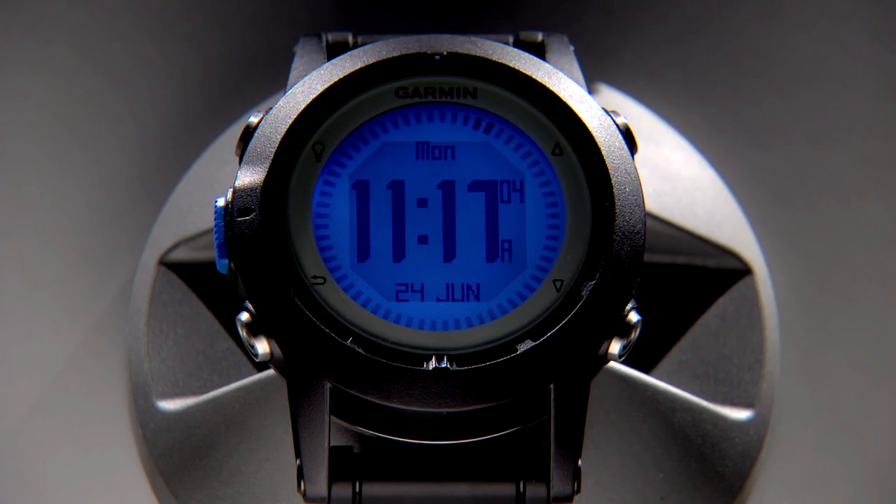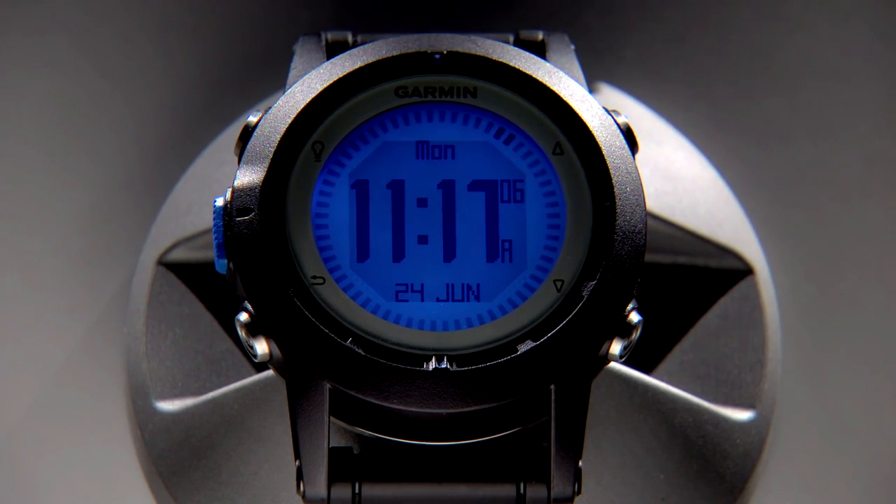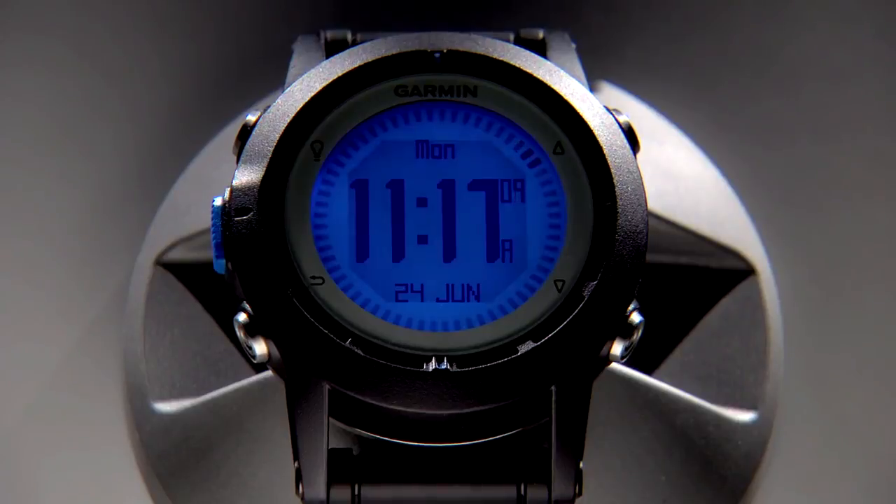Hi, this is John from the Garmin Marine Team. I'm excited to show you a great new product from Garmin that packs a large amount of technology, safety, and convenience into a very small package — the Quadex Marine Watch.